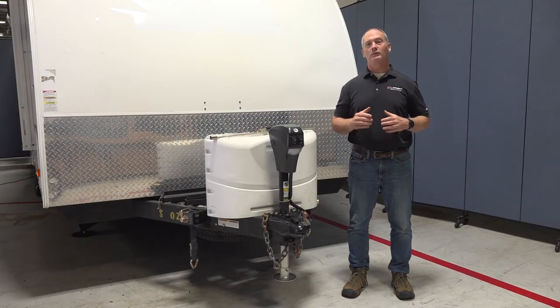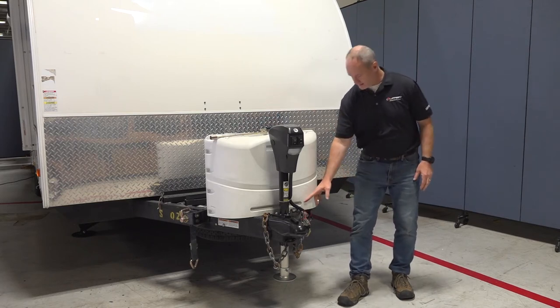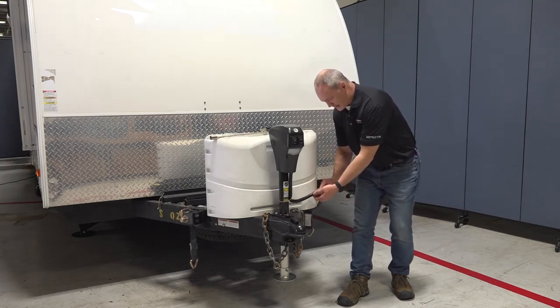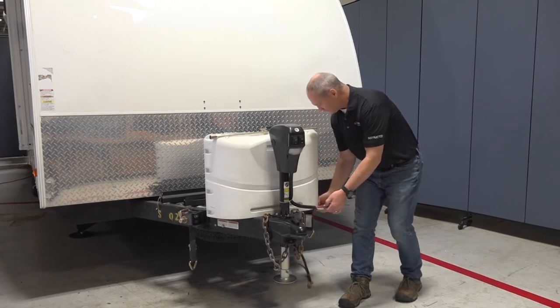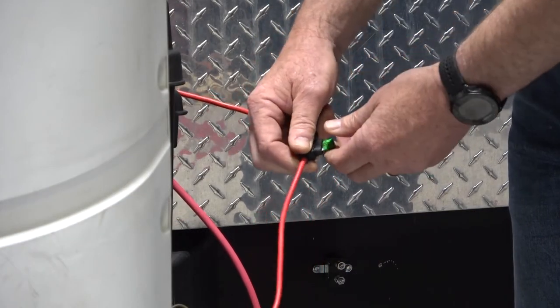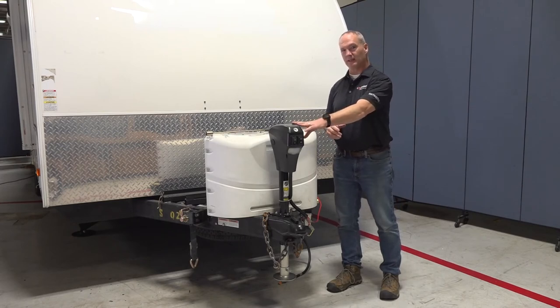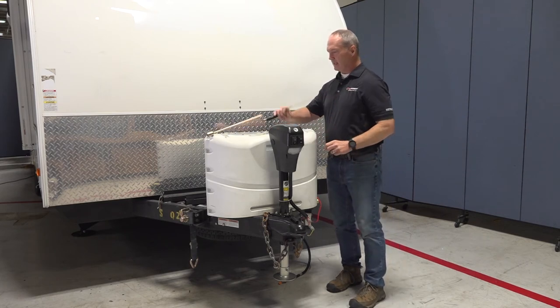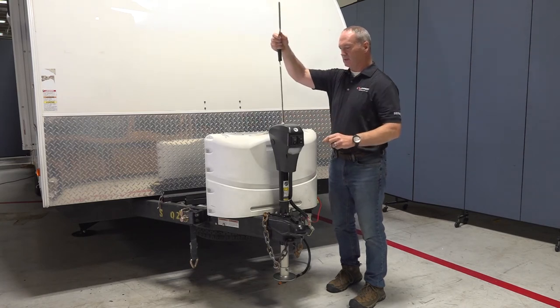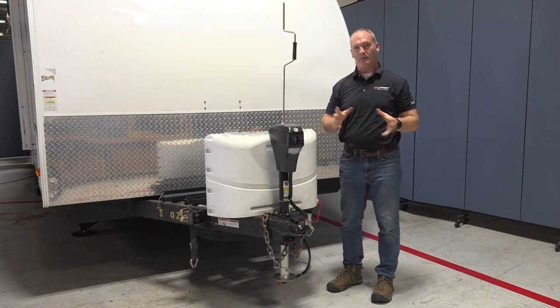Next we'll go over the Ground Control travel trailer power tongue jack manual override. First, chalk the tires on the RV for safety. Then disconnect the power and ground connector on the power tongue jack, disconnect the communication wire, and pull the fuse on the power wire to remove electricity from the jack. Then pull the rubber cap off the top and insert a 3/4-inch socket onto the 3/4-inch nut, turning counterclockwise or clockwise to retract or extend the power tongue jack.